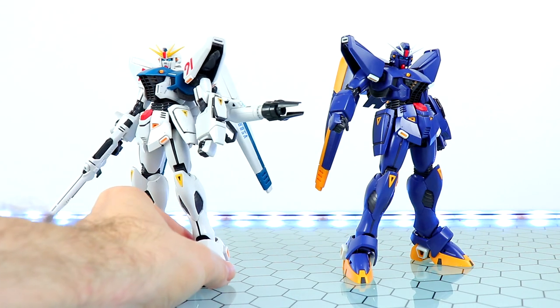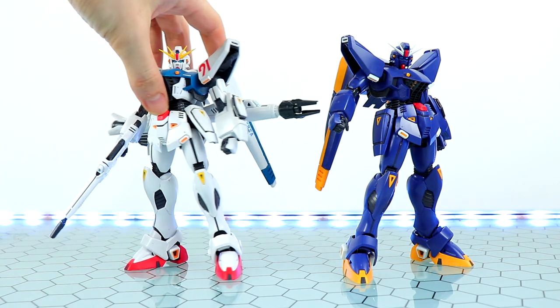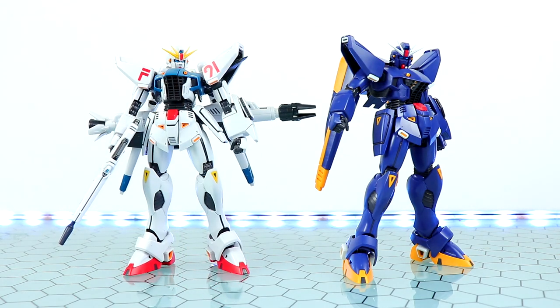There's a quick example of it beside the standard version of the Gundam F91. If you want to know more about that, you can check out that full review. I did put the F91 stickers up on the shoulders of the standard version.